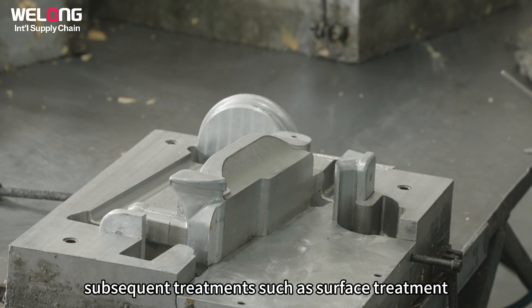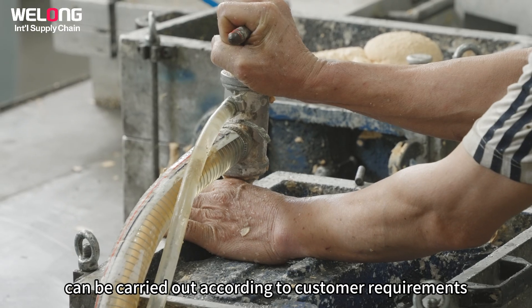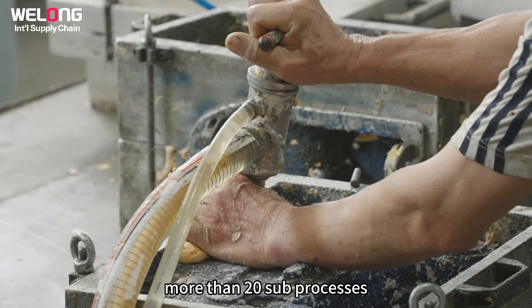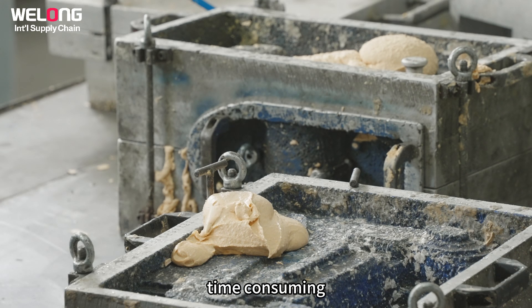Subsequent treatments, such as surface treatment, can be carried out according to customer requirements. Moreover, these four main processes can be divided into more than 20 sub-processes, which is why the colloidal silica de-waxing casting process is so time-consuming.